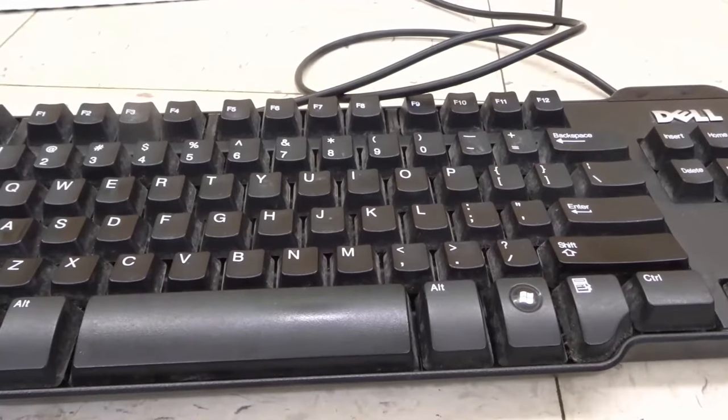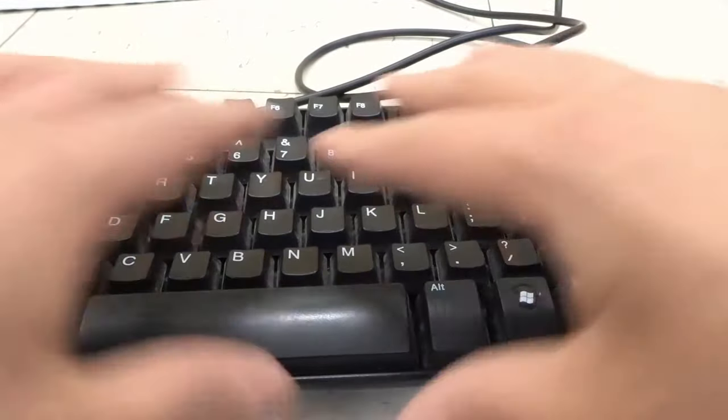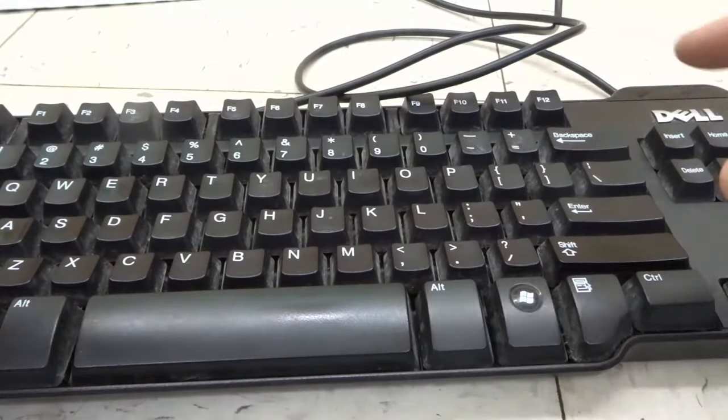Hey everybody. I'm here today to talk to you about computer keyboard keys not working. I'll be going over how to fix it easily in this straightforward tutorial. Let's get right into the video.